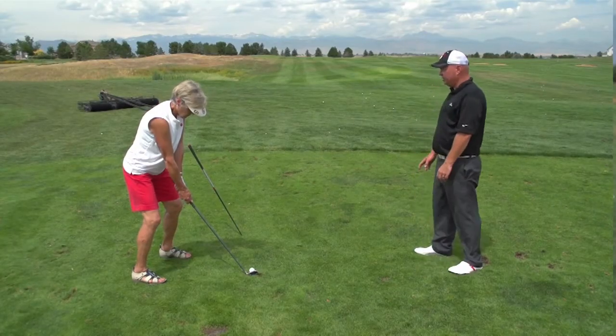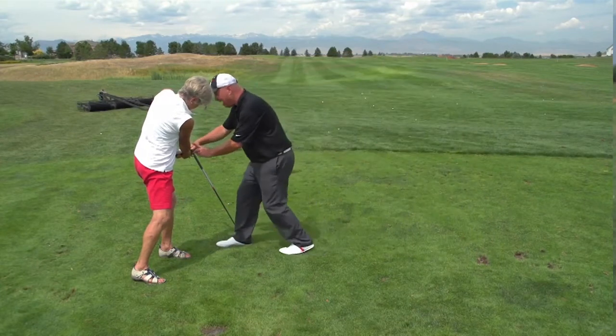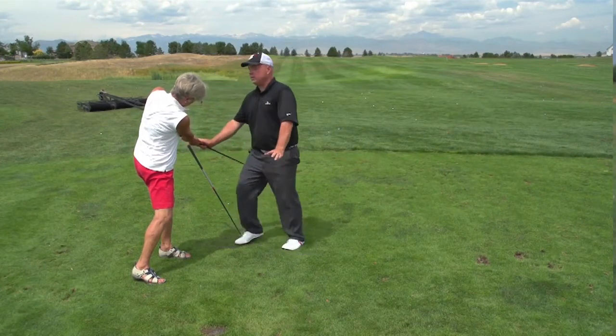This drill is for you if you're hitting the ball fat or thin fairly consistently — especially if you've already worked on getting your weight forward and you know you're doing that, but you're still hitting the ball fat or thin. You want to make sure that you're not flipping the left wrist or bending it through the hit. Make sure you've got it flat and everything's in line through impact.